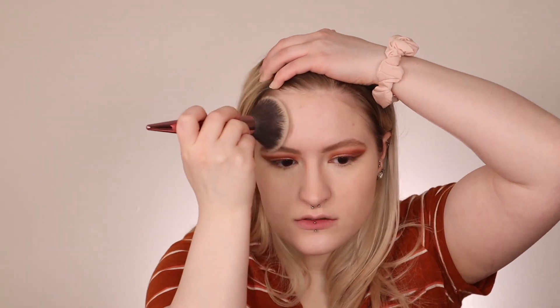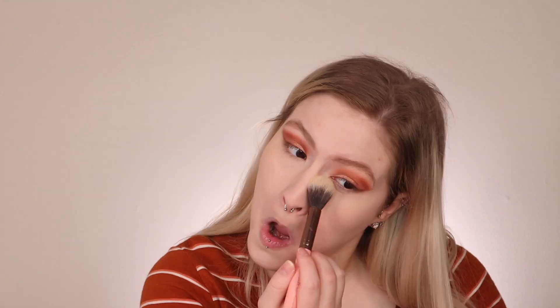Alright look — where did our dark circles go? They gone. For powder let's go in with the Maybelline Fit Me Satin Smooth Powder. I haven't used this in a really long time either. I'm going to set the whole face and then we're going to set the eyes. I have a new bronzer to try out — these are the Milani silky matte bronzers. Everybody's raving about these actually so I had to pick them up and see what the hype is all about.